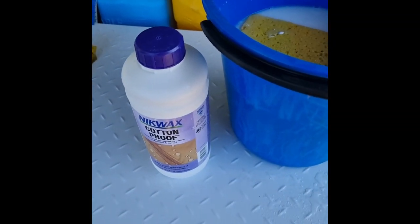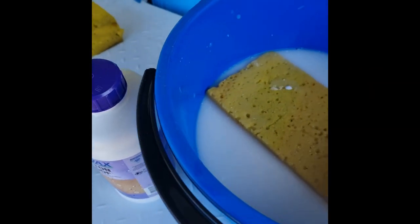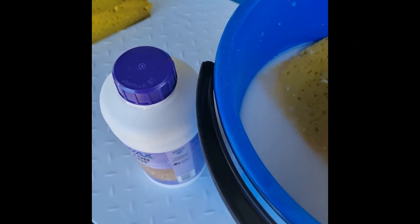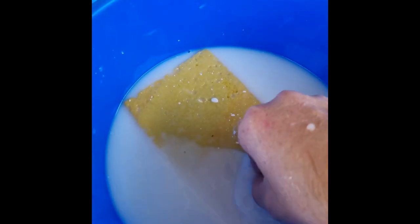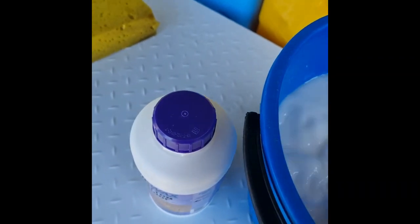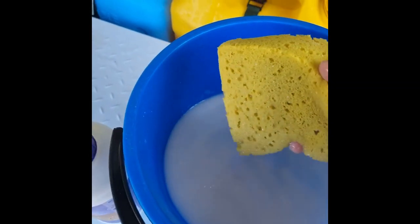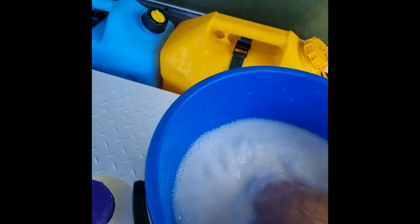We've mixed up our cotton proof dilution at a ratio of about one part to nine. When you go to mix the product, just make sure you give the bottle a really good shake. It does end up with some solidified or separated bits in there, and you want to make sure that it's been really mixed in and you haven't got any chunky bits floating around.